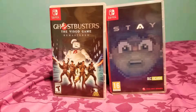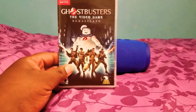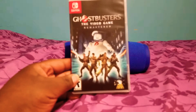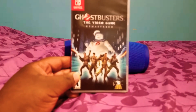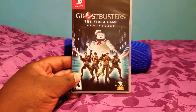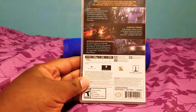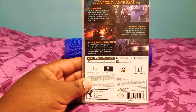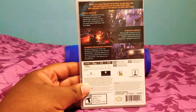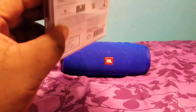Ghostbusters Remastered is a decent game. If you're a fan of the two original Ghostbusters movies, definitely pick this game up because it picks right up where the second movie left off. You're a rookie, and the cutscenes and everything are really good — it's like you're watching the movie. Gameplay is good, not too hard to pick up, and you upgrade your weapons as you go along.